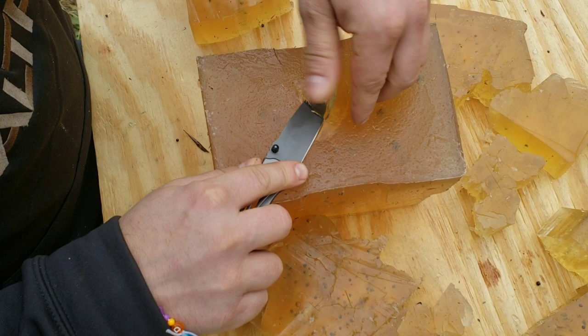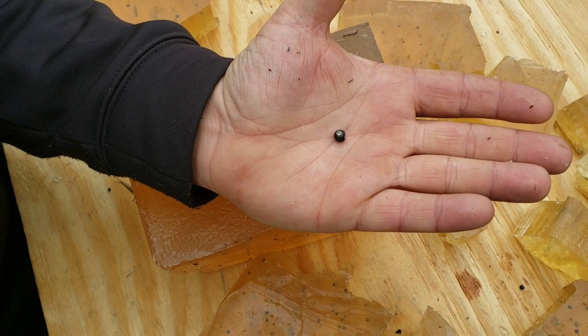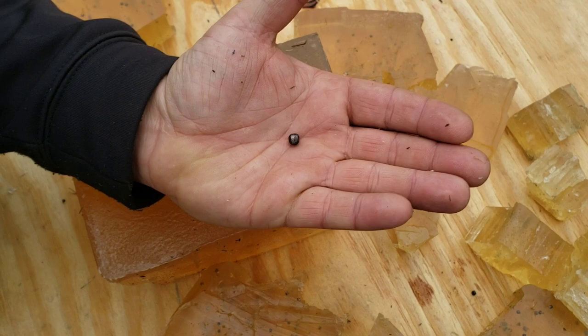That is number four buck. I also have one buck which will be a little bit larger still, and then of course you've got double-ought buck and triple-ought buck. But there you can see the sizes of the ones we used today.